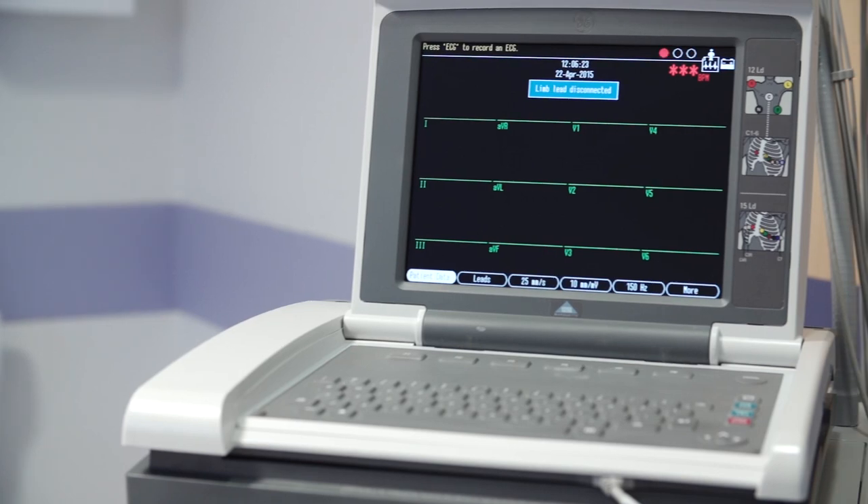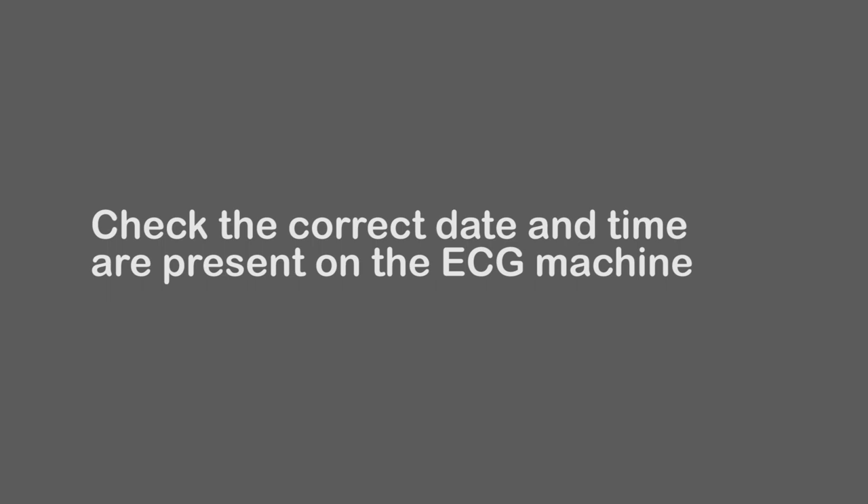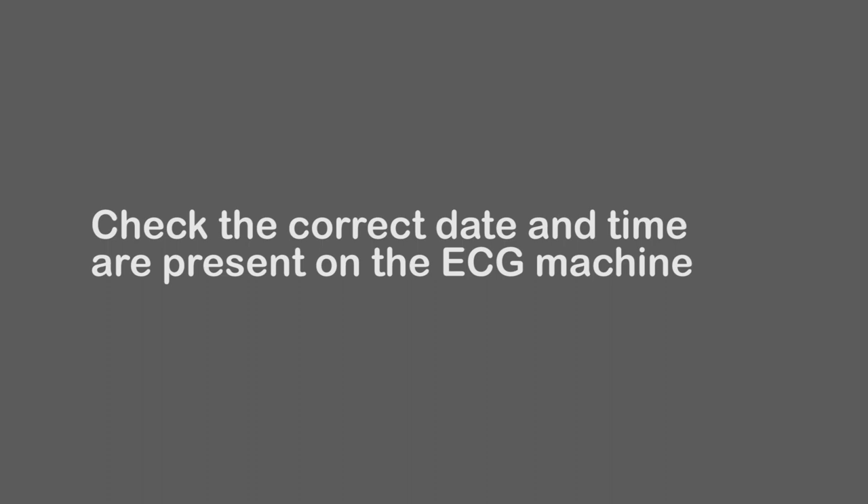The battery icon on the ECG machine shows what will happen when the battery is not fully charged. It is important that you check that the correct date and time is present on your ECG machine, and that you check the standard settings before you use it.